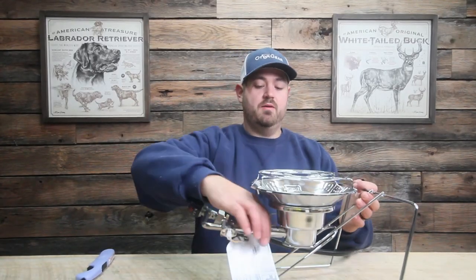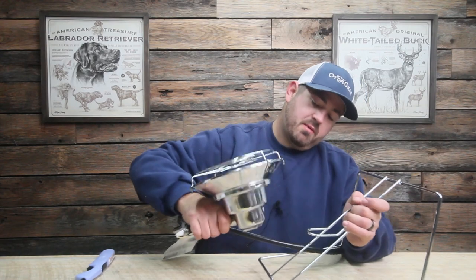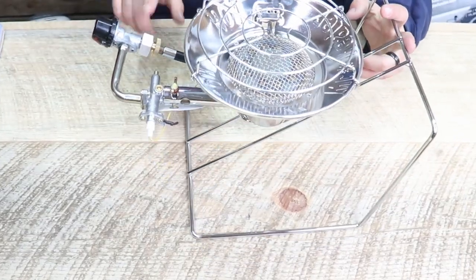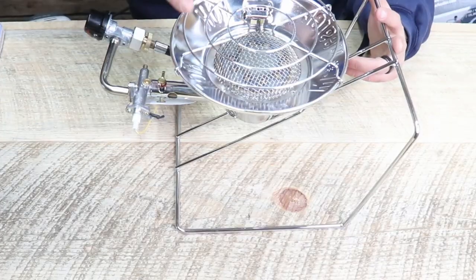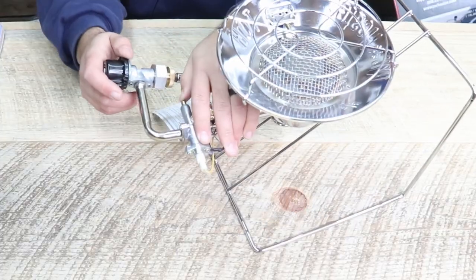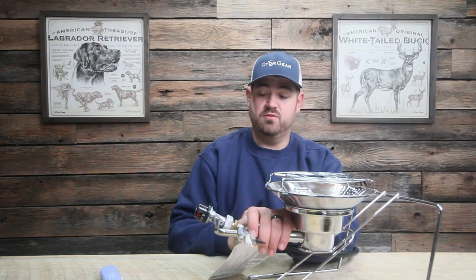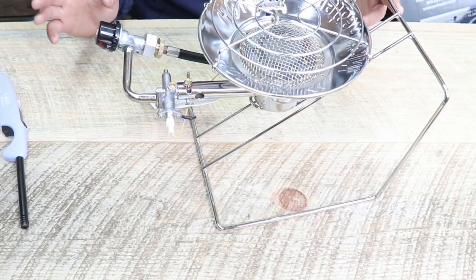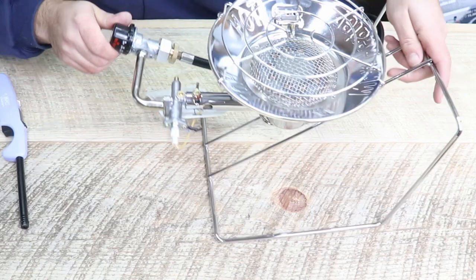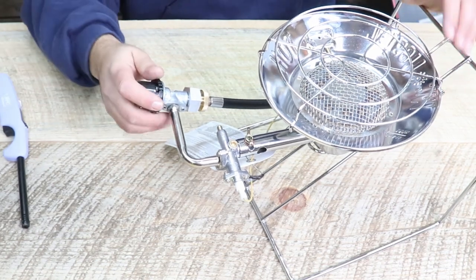For our second heater, we've got our propane heater and cooker. This bad boy comes in two pieces, so it breaks down a bit. We've hooked up our 20-pound propane tank, but this is made for a one-pound propane tank. As you can see, you can set your pans, pots, whatever it may be, right on top and you're good to go. To light it, you push this little button on the side and it has to come in from the other side with a lighter. This is not made for indoor use — it's made for outdoor. It's got three settings: low at 10,000 BTU, medium at 12,000, and high at 15,000.